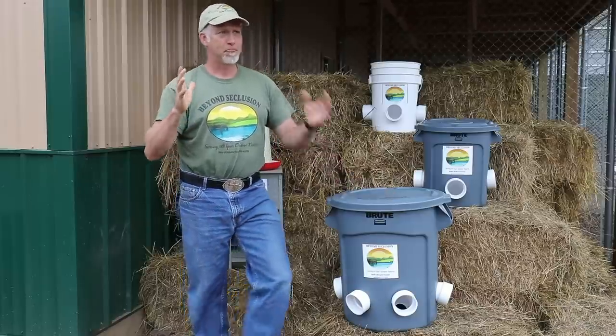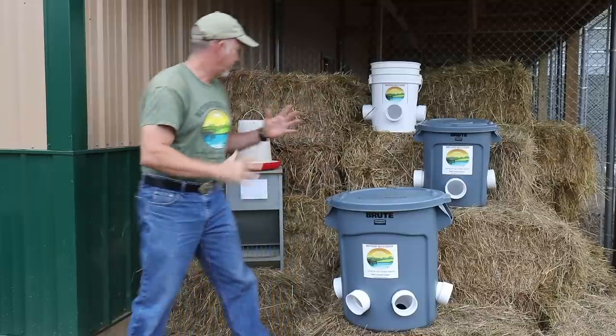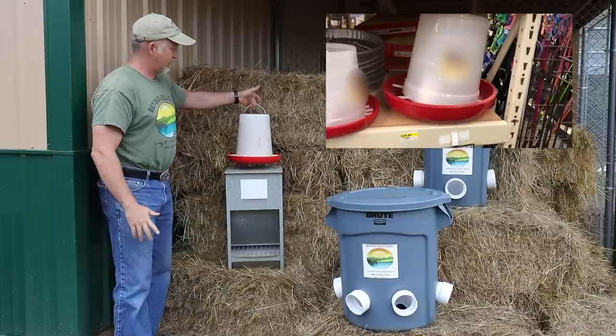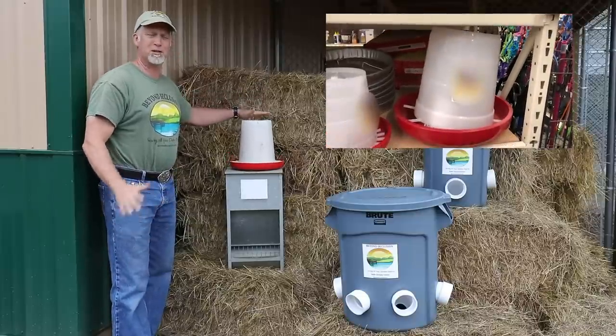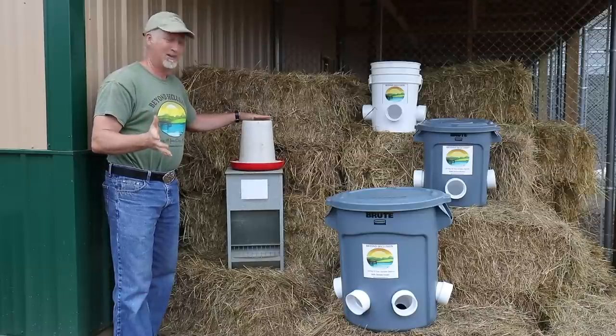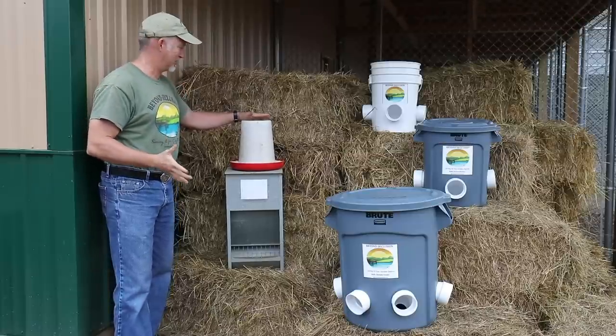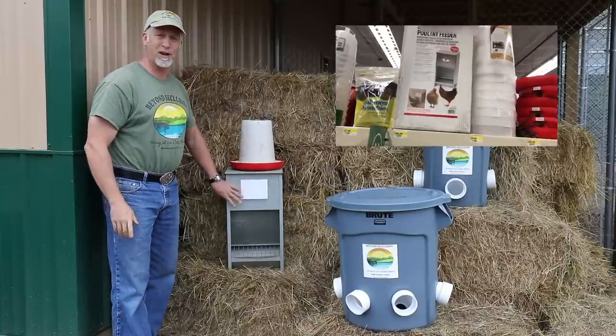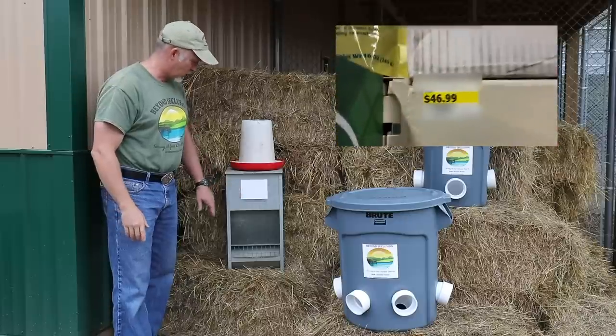So you've got to find some sort of bulk feeder. And this is pretty much what's available. You've got your standard ones, and a lot of different companies. But if you've searched online, you'll discover what I did — there's not a lot of options. You've got the real small ones and you've got this one, and this was the biggest that I could find, which is why I bought it several years ago.